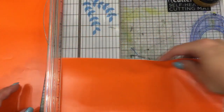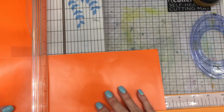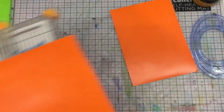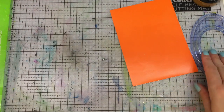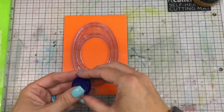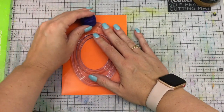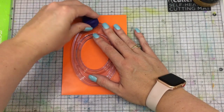It cuts really nicely. I'm going to walk you through the entire process. Now I'm going to take my oval and use this blade — I have a couple of different blades, and this one tends to cut a little bit larger, which is what I want.